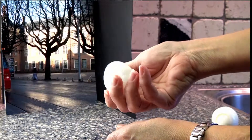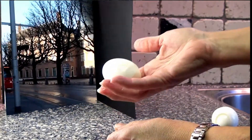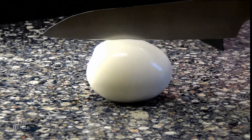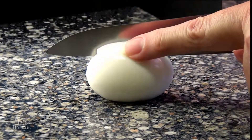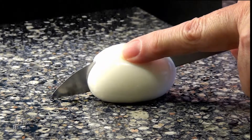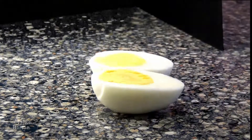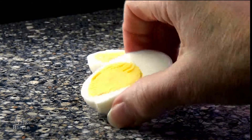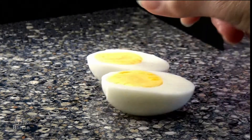It looks perfect. That is a great egg — it's just what we expected. Cut it in half, let's see. Is it going to be wonderful? Yes, it is perfect. A perfect hard-boiled egg as expected. There it is.